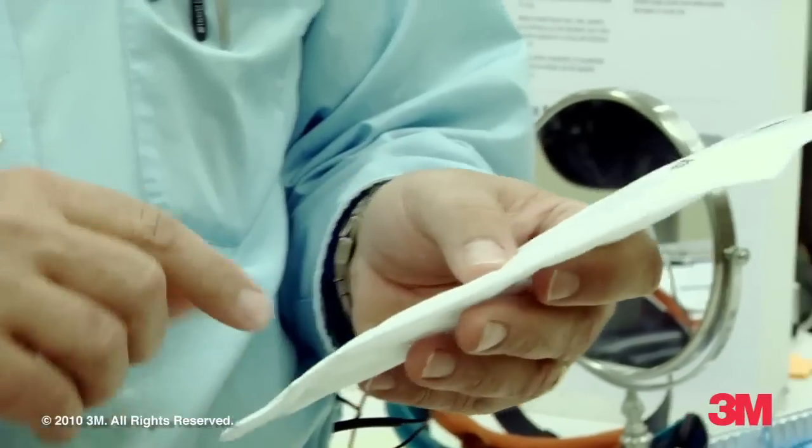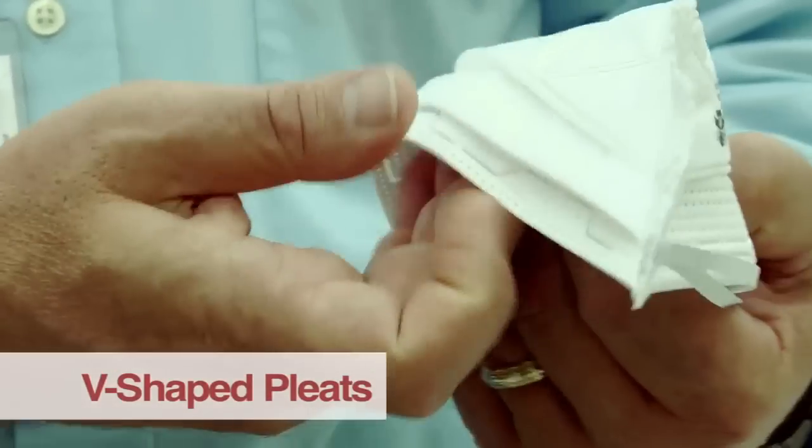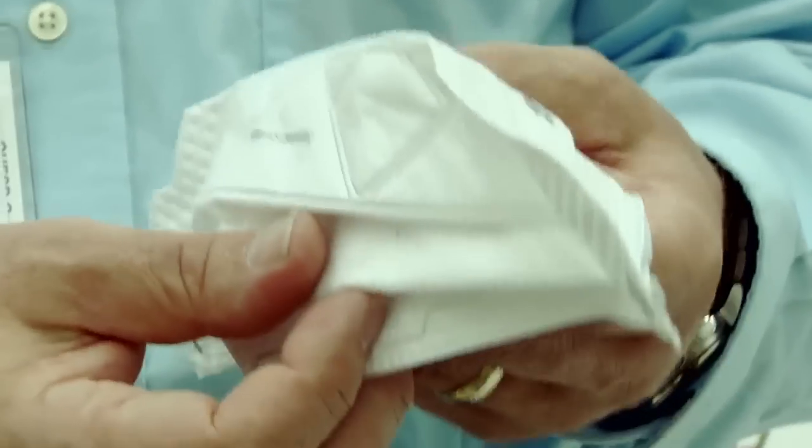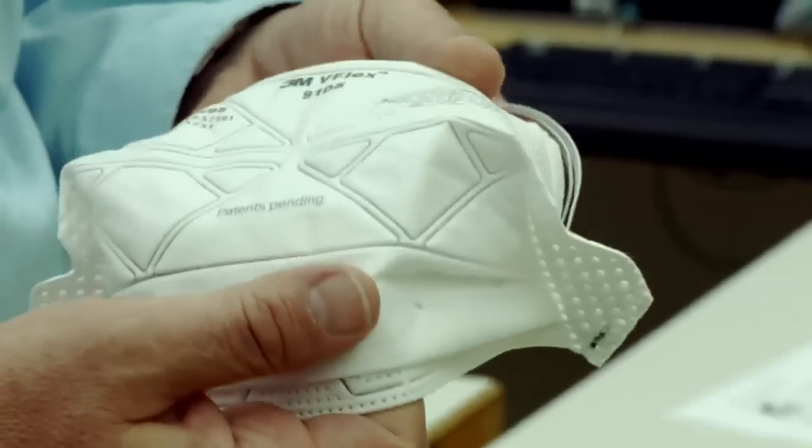When people are wearing this, having something easy to breathe through is important. First, we've got the structure with the pleats, which provides higher surface area and lowers pressure drop. You can think of it as trying to breathe through a straw as opposed to having your mouth wide open — you just have more surface area to suck air in.